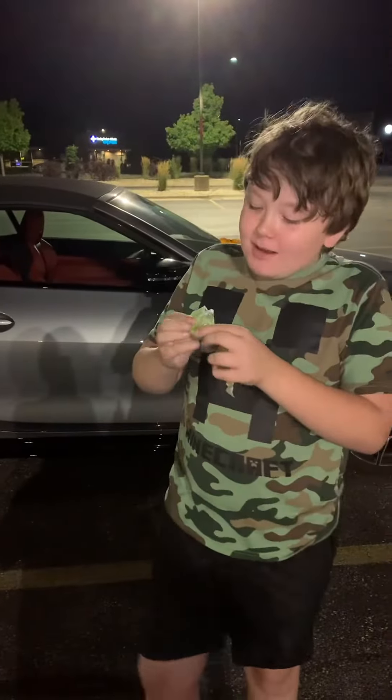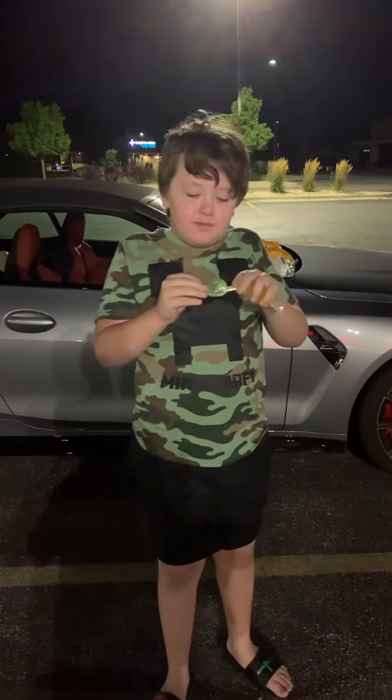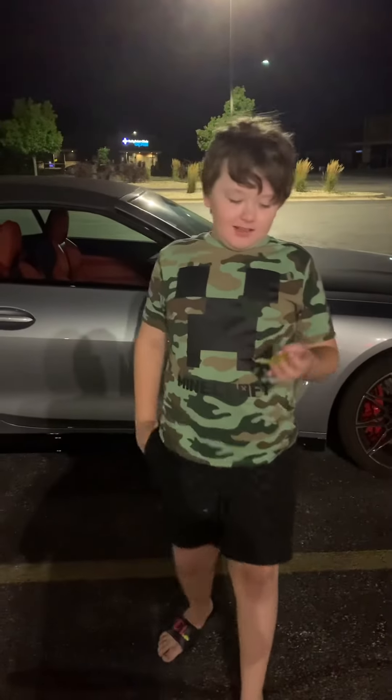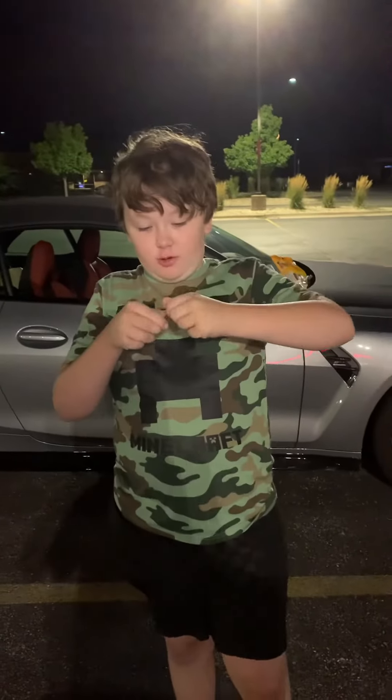Wow, that's pretty good. That was delicious. Don't mind me putting it in my pocket. Should I do this one the normal way? Let's do this one the TikTok way — actually, I'm going to try the normal way.